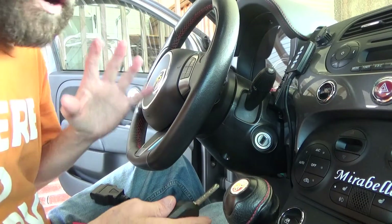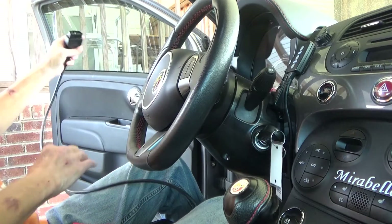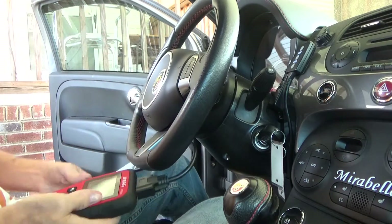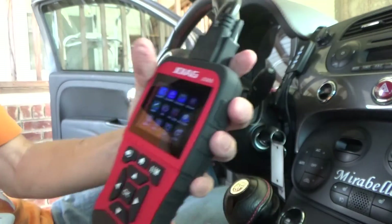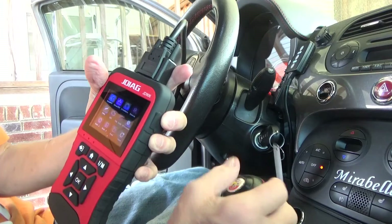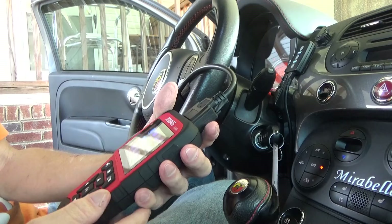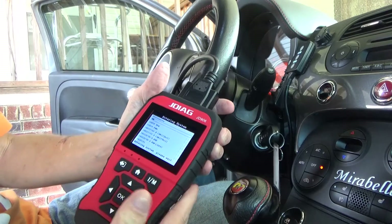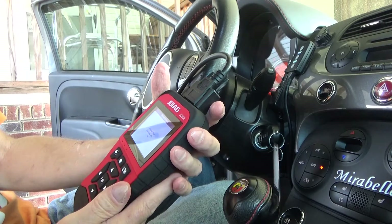Alright guys, hopefully my camera will sit here with the vibration. I want to show you what we're dealing with here in terms of this OBD2 scanner, so I'm going to go ahead and get that going. Hopefully you'll be able to see this. You can see that it's got a nice color screen. We've got read DTC, clear DTC, live data. Let's click over there and click OK - it is processing. Just view all items, please wait.